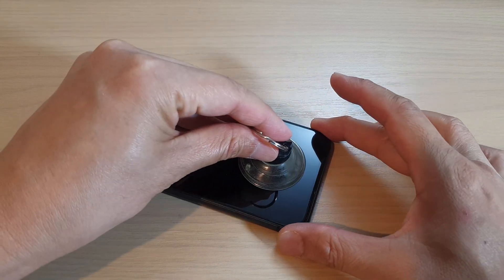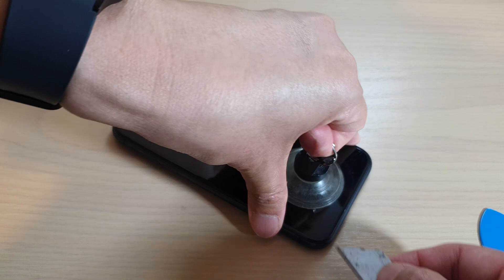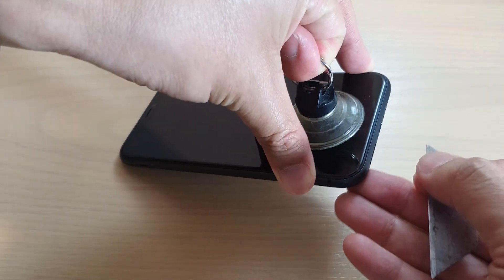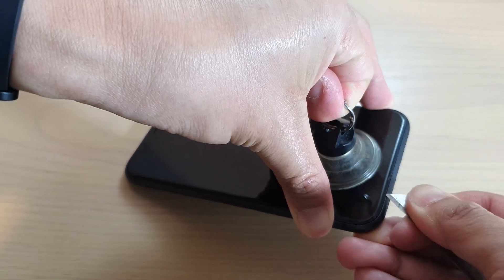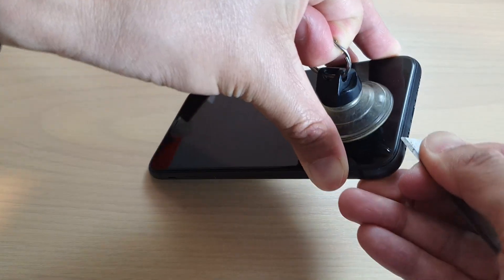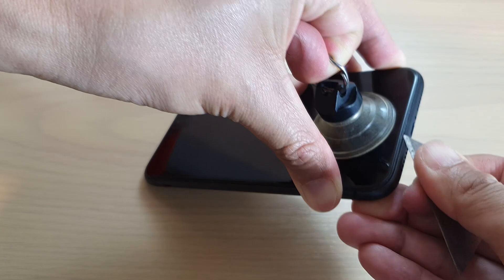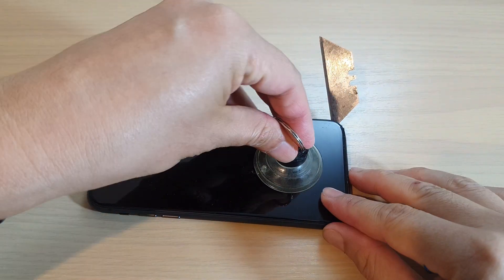Now we can use the suction cup and place it at the bottom of the screen. Then use a razor blade and try to pry up at the bottom of the screen. This part can be a little bit tricky — you need to be patient and pry it up slowly. Eventually it will come off; it's not easy because of the adhesive.